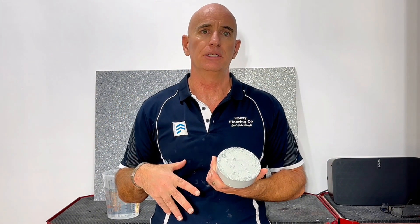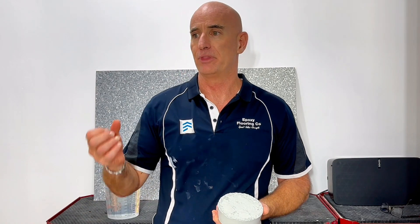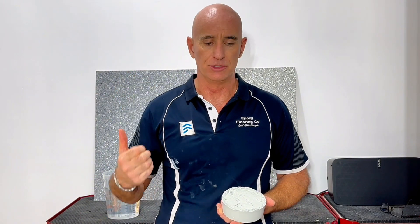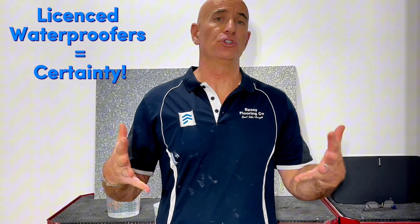There's a whole host of problems that can come from that. For a waterproof membrane to be effective, there has to be a degree of flexibility to allow for movement in the substrate. That's where bituminous membranes or liquid-applied waterproofing comes into its own, especially when installed by a licensed waterproofer — a licensed waterproofer gives you certainty.